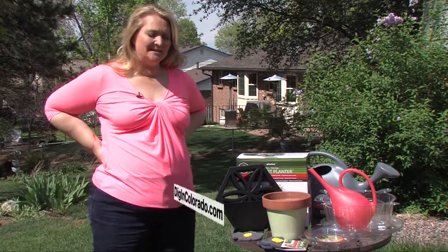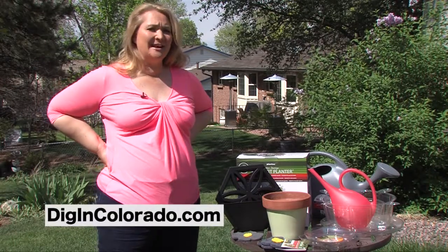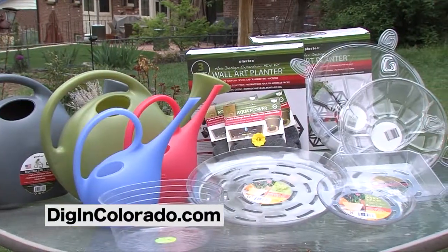To see all of the products available from Plastec, go to our website and click on the icon to see the complete array of products available for you in the garden.